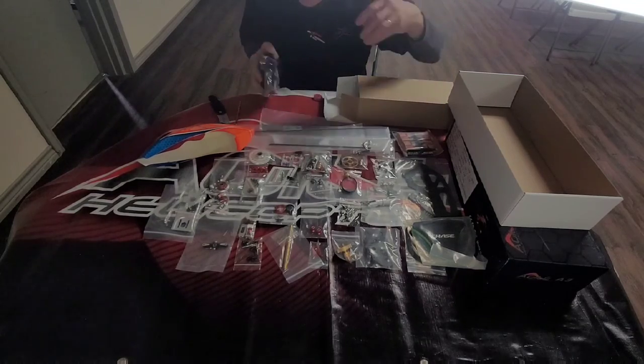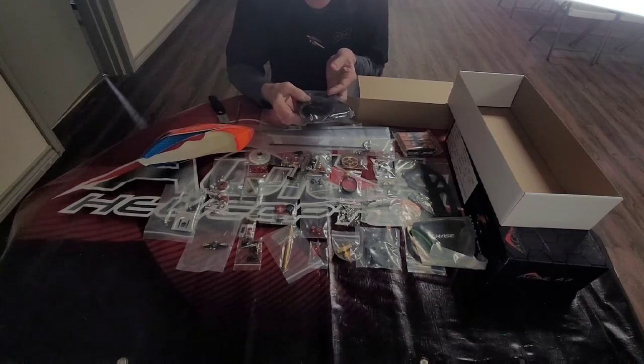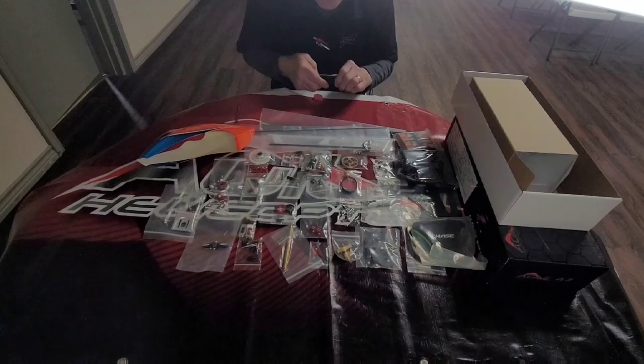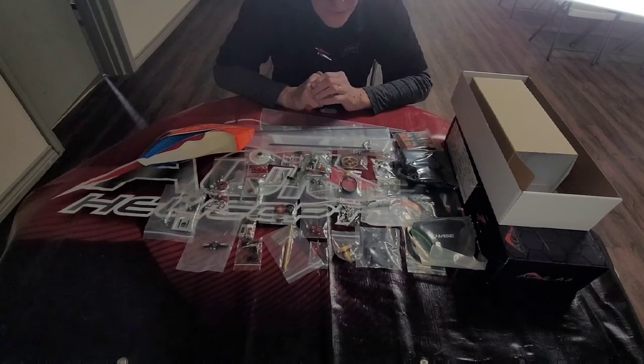I'll be using the KDS E-Bar, which is a tremendous flybarless system. It does a great job — some of the best pilots in the world have used this flybarless system. It works fantastic with small helicopters all the way up to 700 size. We're very excited to bring you the KDS A3 helicopter. KDS has done their homework, and it's a gorgeous layout of parts that will go into building the KDS A3. We'll be doing a build video in the future, but I wanted to do the unboxing and debut this helicopter. Thank you, and hope you enjoyed the video.